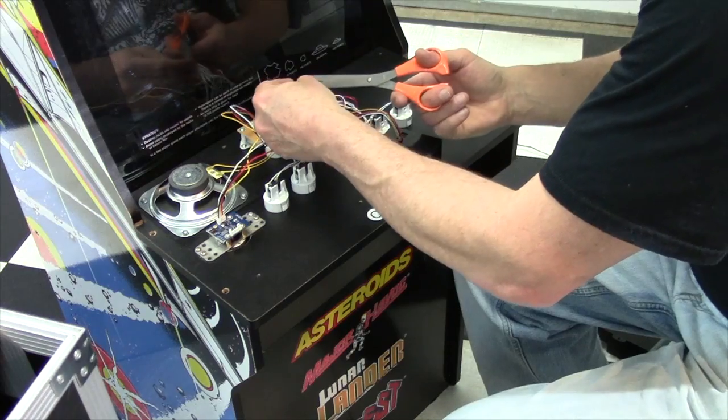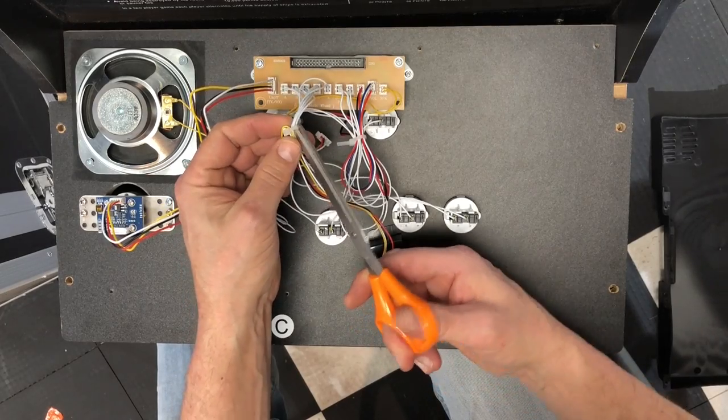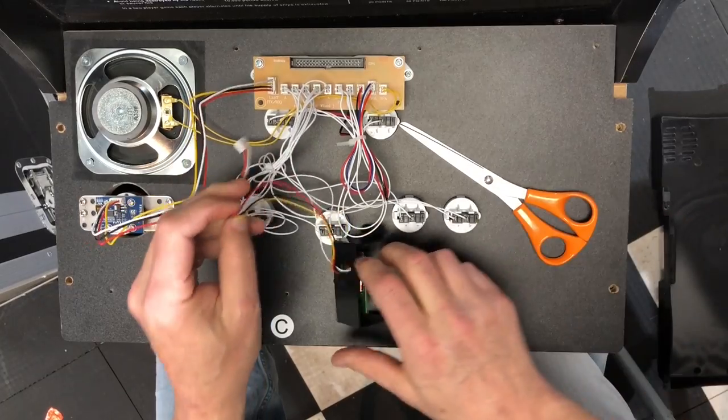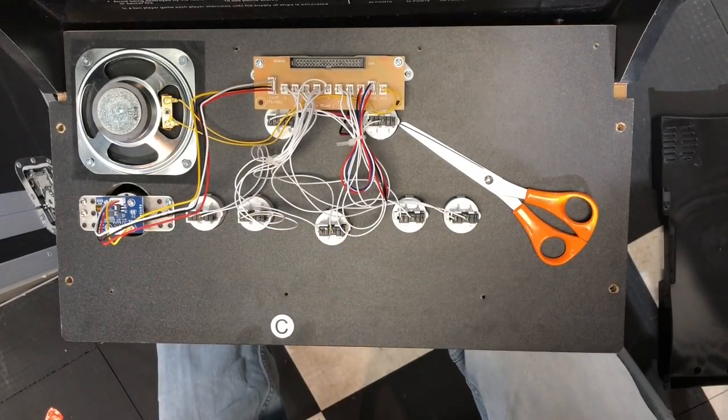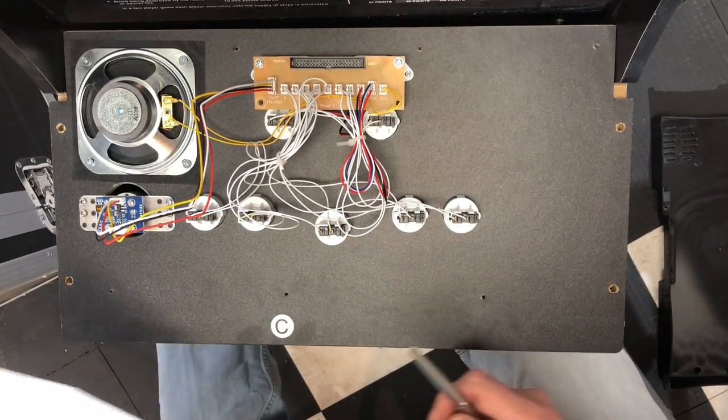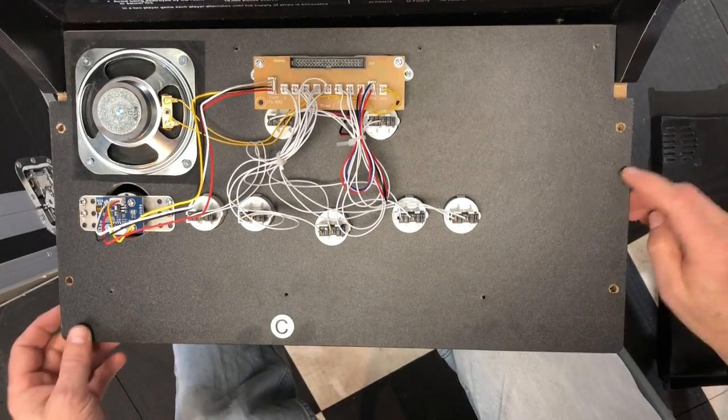Okay. The wiring harness went in just fine. I'm just going to clip out the old one. I know I can just cut the wires and pull it out, but I'm not going to — I'm going to keep this intact for now. Here we go. That's pretty much it. Then we put it back together.